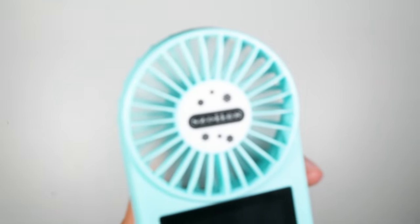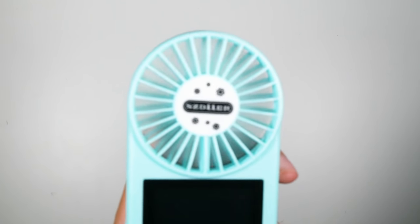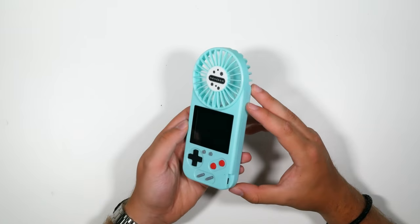That is spinning around. And if I turn it off, that will slow down and turn off. So let's turn off the fan and turn on the game.